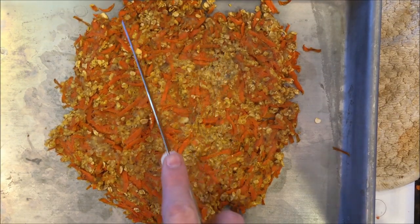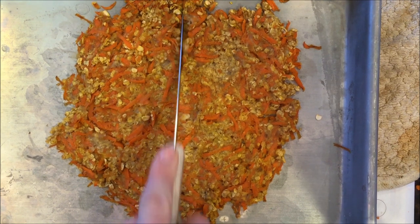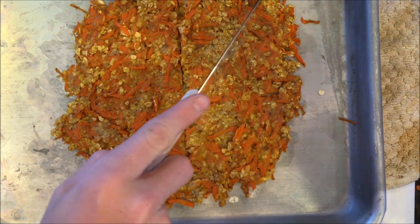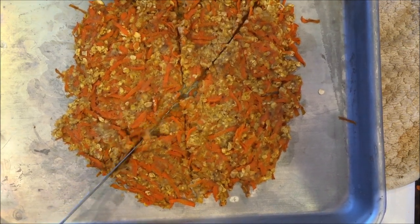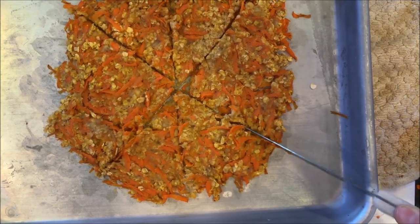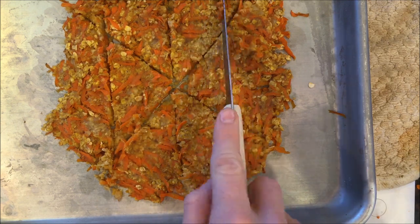Once your treat is done and out of the oven, you're going to want to let it cool for a while so that it's workable, and then take a knife and start cutting it into pieces. I'm going to cut it in half first, and then cut it diagonal — kind of like a little pizza. Just cut into small pieces.